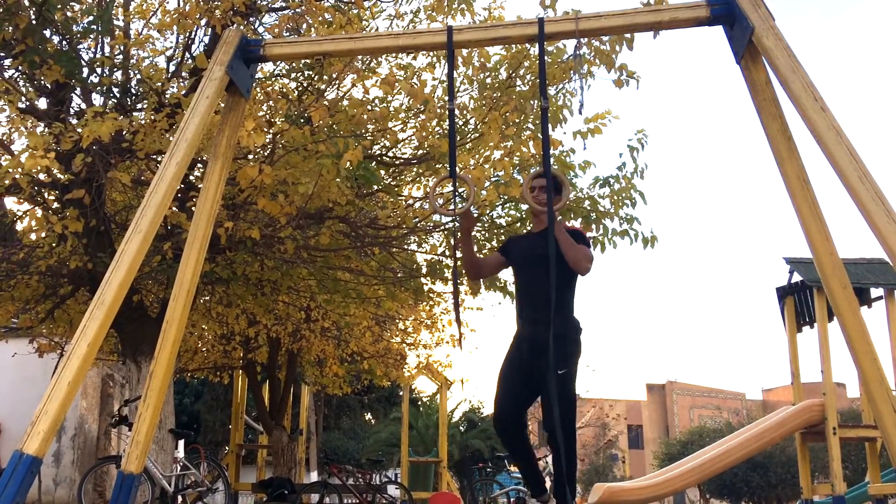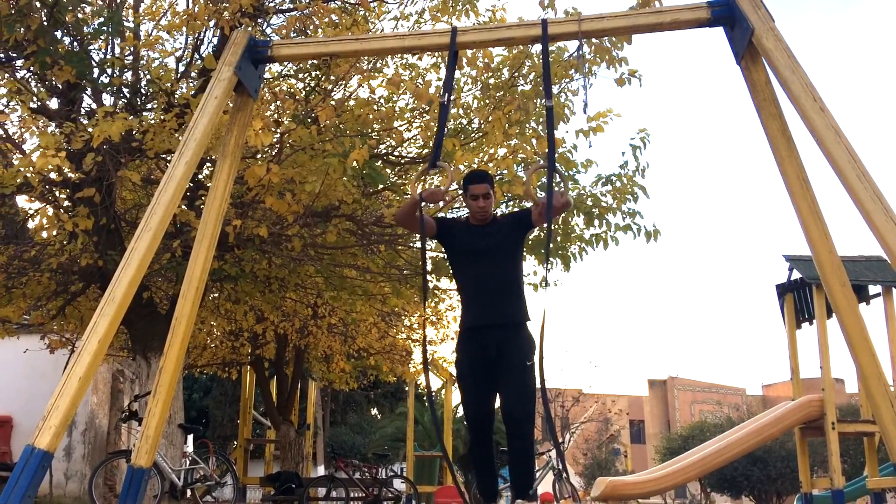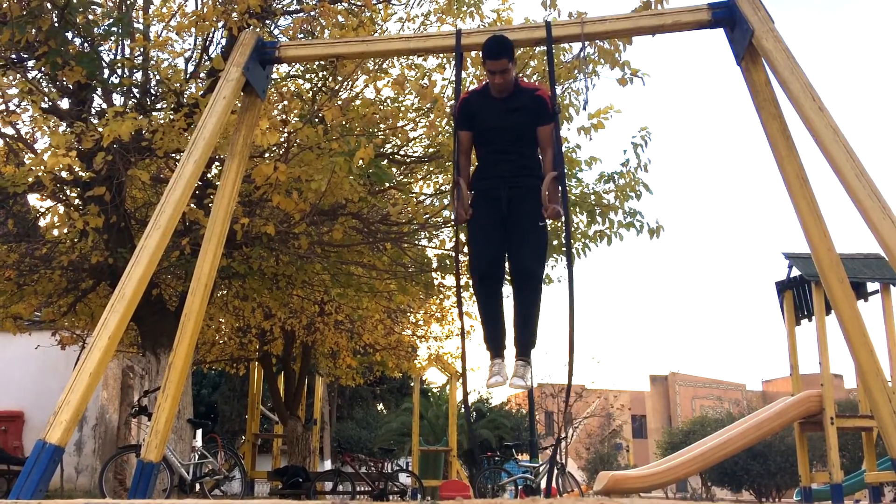After four sets of tuck planche push-ups I decided to do four sets of archer ring dips for that next level chest activation.